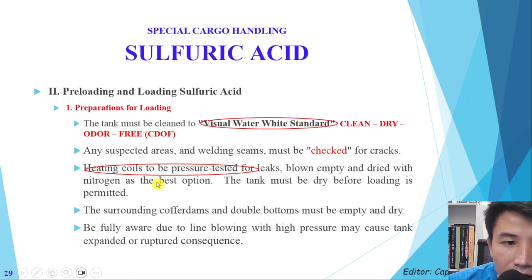The heating coils in tanks loaded with sulfuric acid must be pressurized and tested for leaks. If we don't test the heating coil, it can leak — and when the cargo is inside, it will enter the heating coil, react with water inside it, and create big trouble for the tank. After testing, the heating coil must be blown empty and dried with nitrogen — that is the best option. If we don't have enough nitrogen on board, we can use dry air. The tank must be dry before loading is permitted.